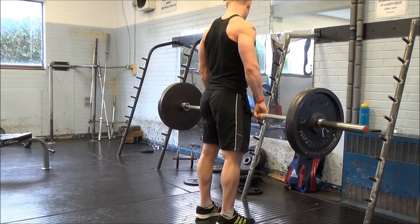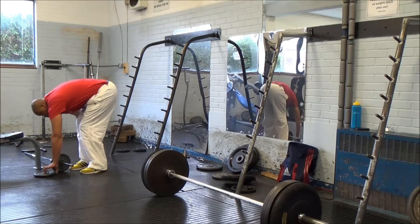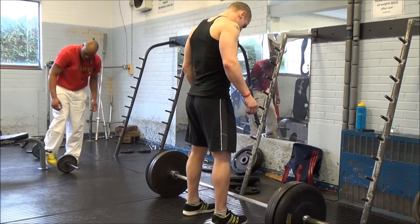Like I said, this is footage from the other day — I worked up to a single at 120 kilos, which is 264 pounds. It's not massive and my form was very ugly, but like I said, I haven't done them for over a year, so give me a break.